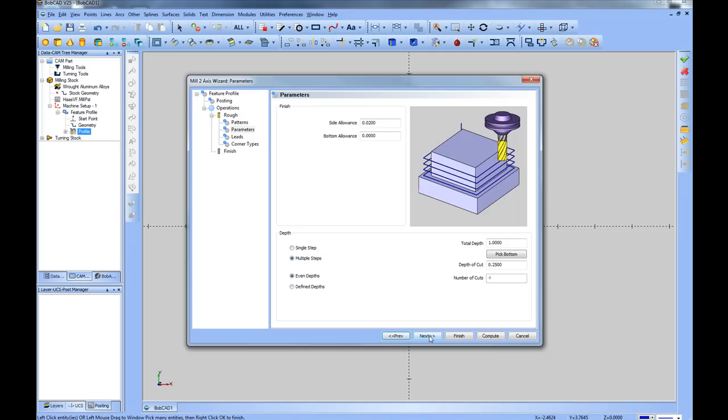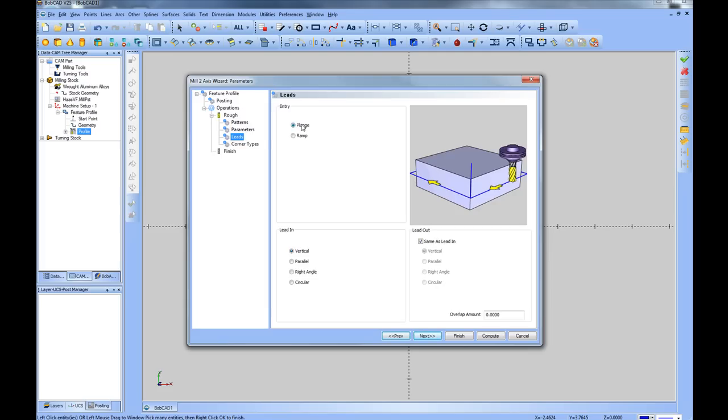We'll choose Next to set up our lead-in and lead-out. In this case we'll plunge and do a parallel lead-in and lead-out, running parallel to the first cut lines, with a length of half an inch. It's very important that when using cutter compensation at the machine — the G41 and G42 codes — you must use a lead-in and lead-out for cutter comp to be initialized. If you do not, cutter comp will not work on the machine, so Bobcad also requires it. We'll leave the lead-out the same as the lead-in and choose Next.